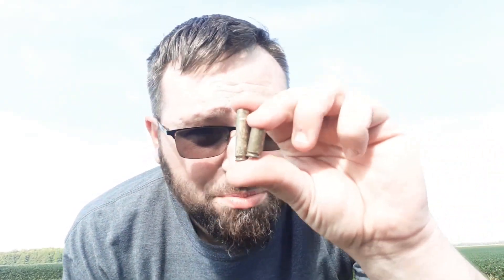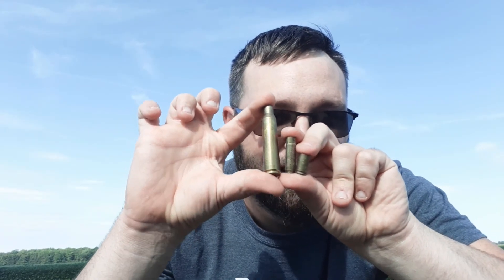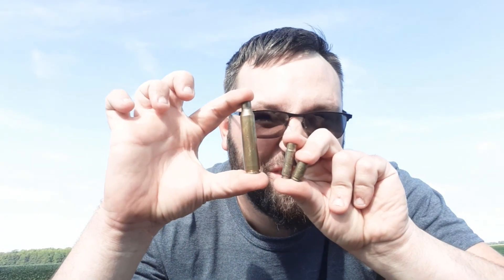So let's look at the difference here. Here's a 9mm Luger — look how little bitty. And then next to it is a .300 Blackout. And then 9mm, .300 Black, .338 Lapua.